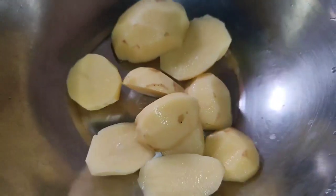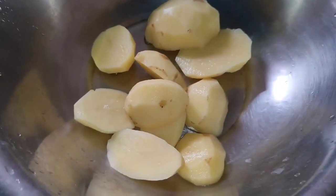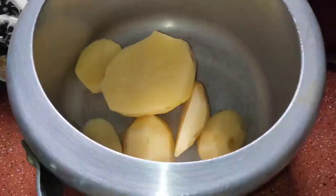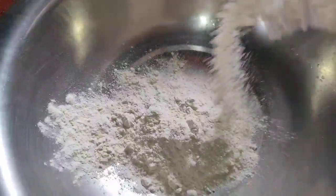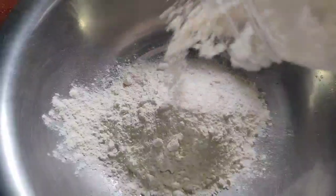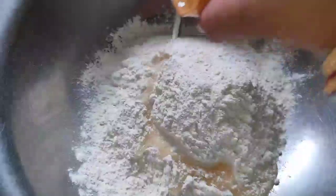I am going to boil it in the water. I will use this for a little bit.